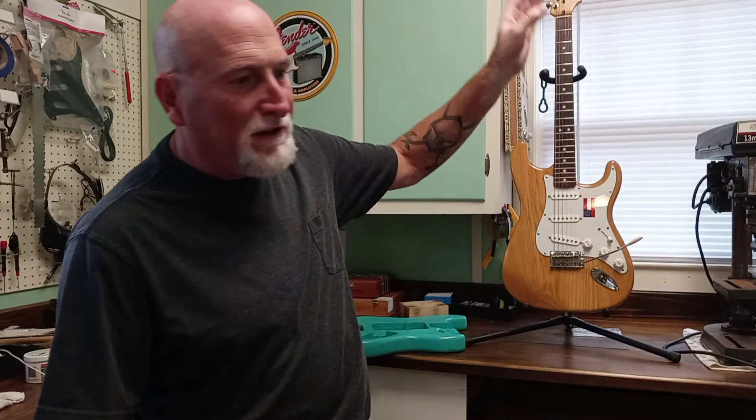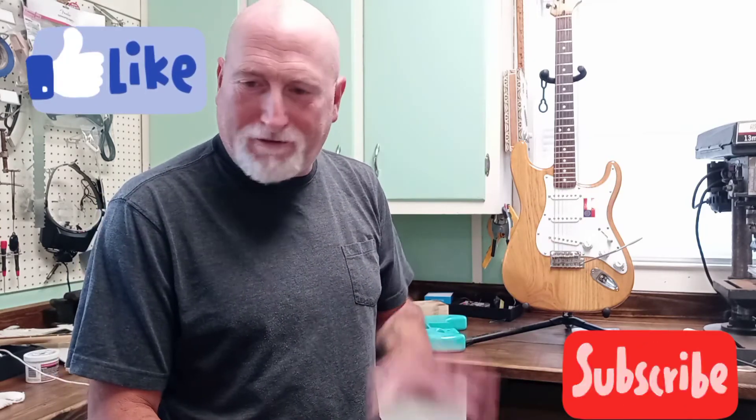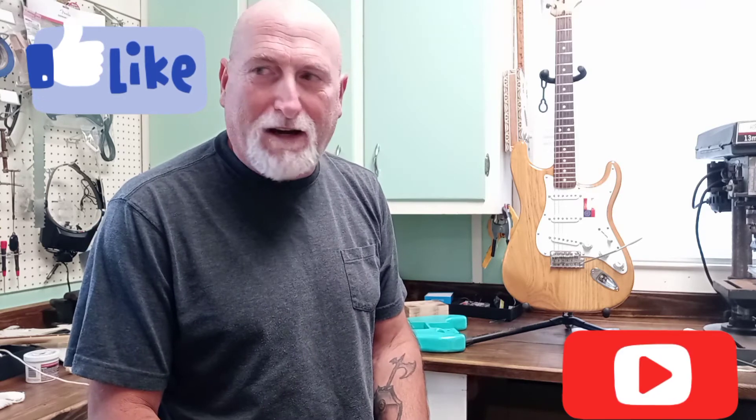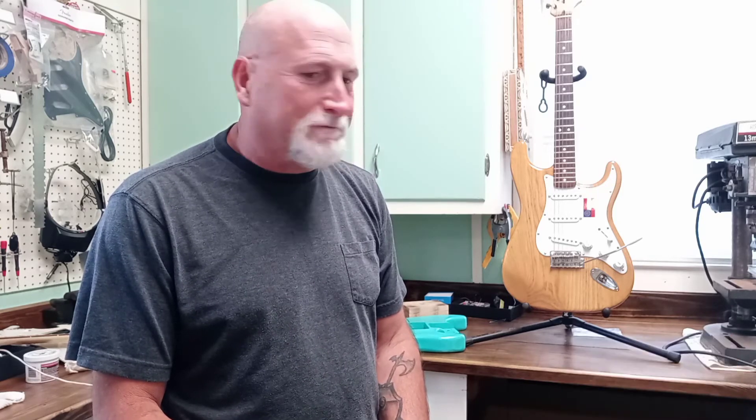I've got a gentleman coming this afternoon bringing three guitars. I know one's a Harmony, one's a Washburn, maybe a Peavey - I don't even know what they are. He's just going to bring them and show me what he wants done. I appreciate all my new and old viewers. We'll get back to this bass once I find out what he wants to do. Until the next time, see you.